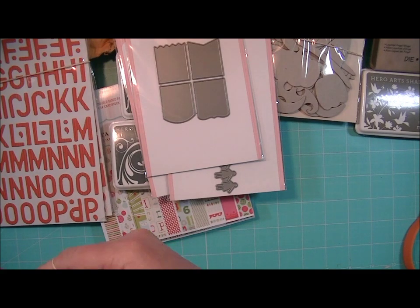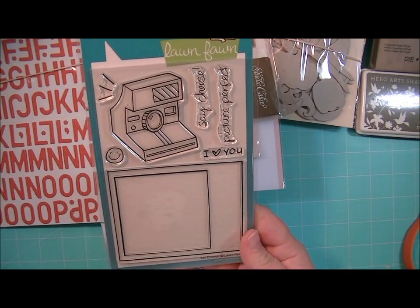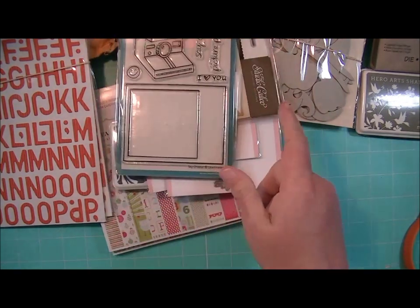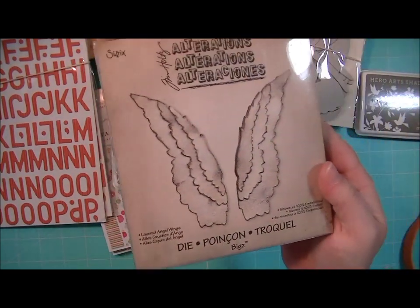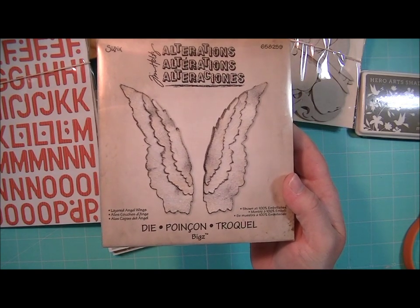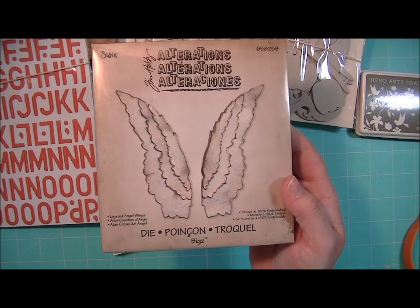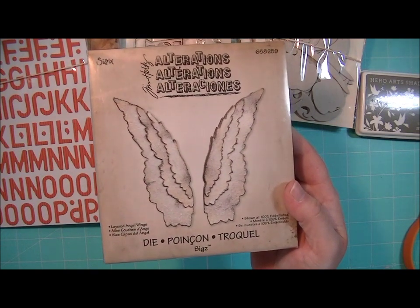And then I got from Lawn Fawn, Say Cheese. I was going to mention I have a couple of extras of these dies — I only needed one and I ordered three, don't ask me why. So if you like this die it's in stock and it's on my website under Sizzix.